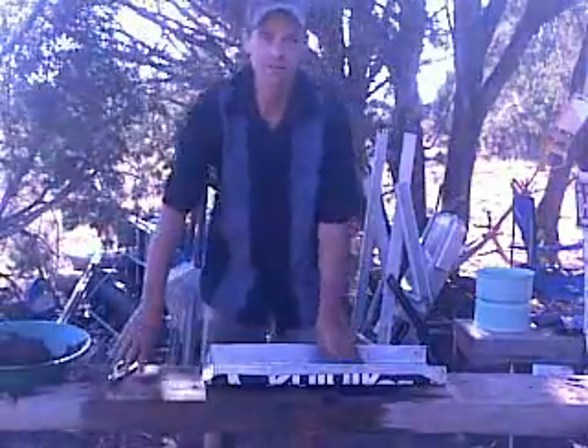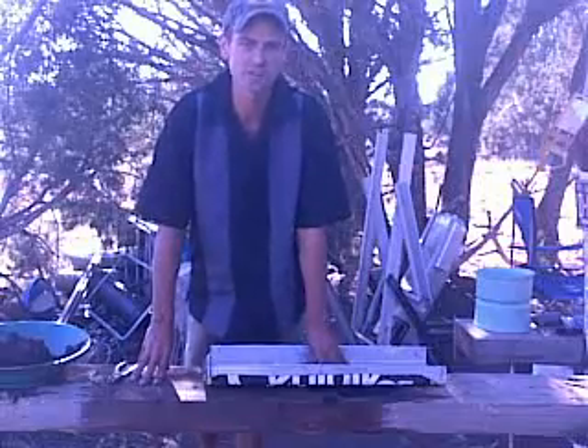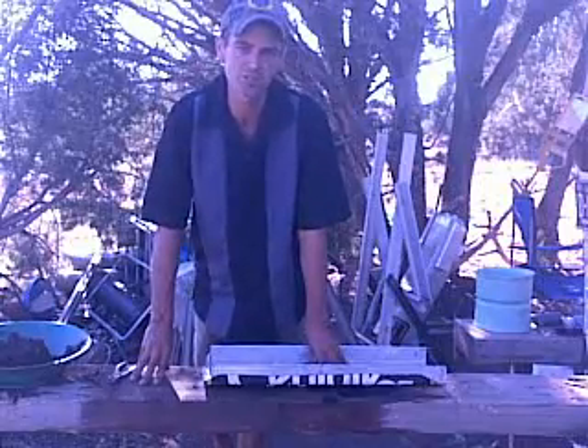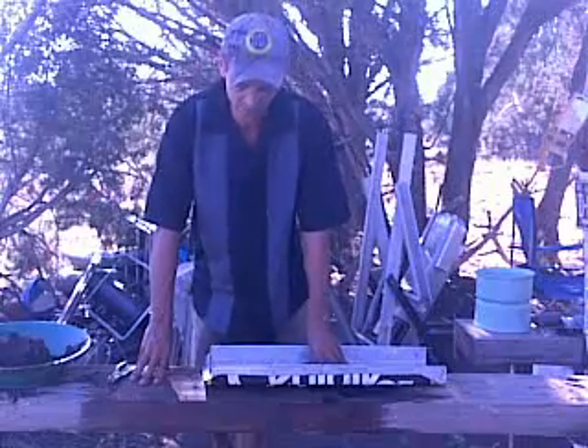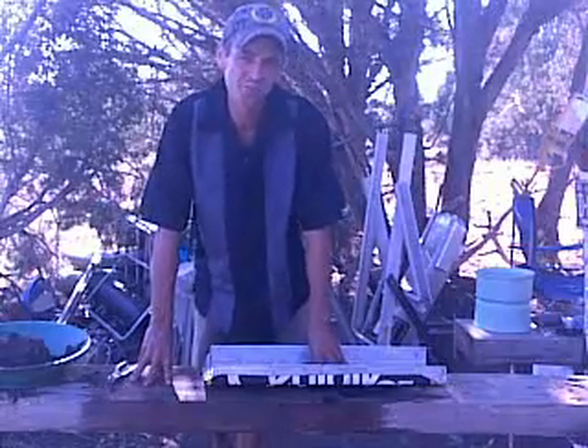Hi folks, Mr. Thessalonian back here again for Alternagy Inventive Design Group. I wanted to show you the original design I created a little while ago, a couple months back, of what we call right now the riffleless sluice box.